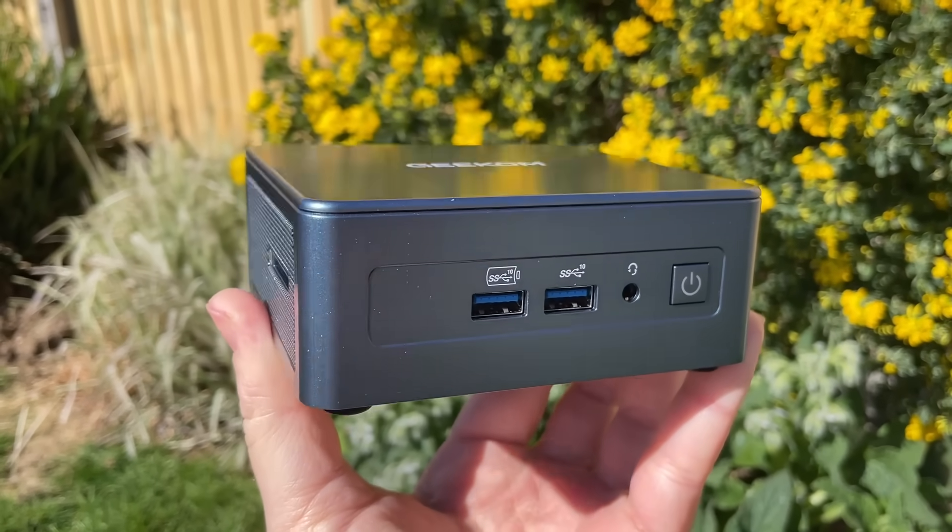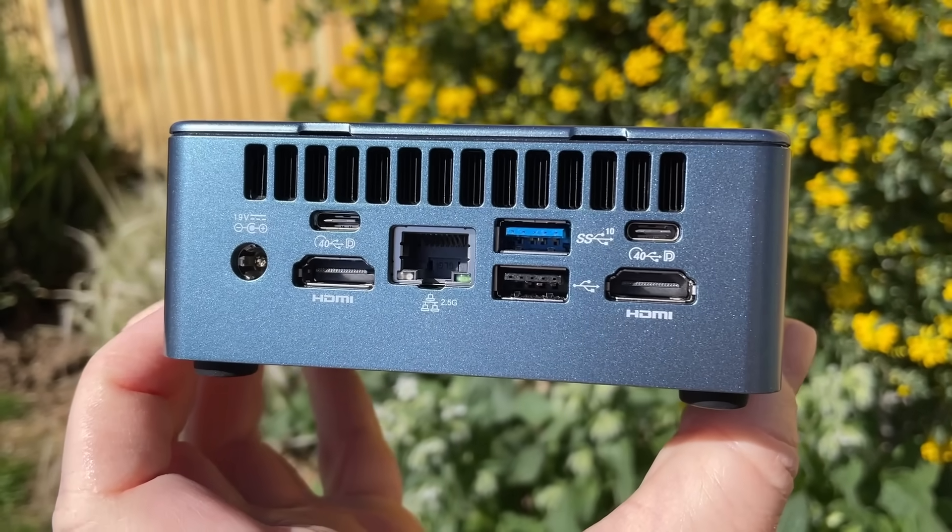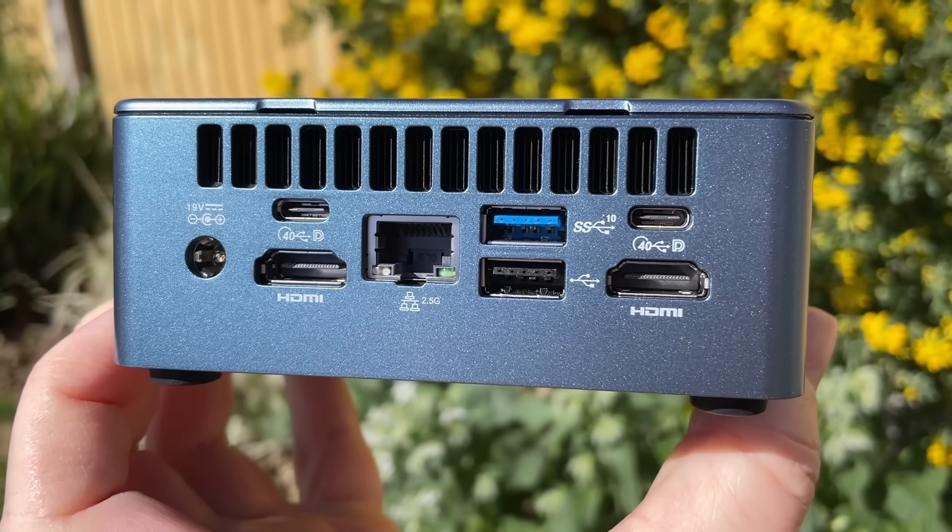Taking a look around the machine first: we've got USB 3 at the front, an audio jack, and a power button. On one side there's Kensington lock support, and on the other side SD card support. Around the back we have 2.5G ethernet, two HDMI ports, USB 4, USB 3, and USB 2.